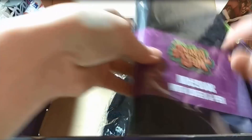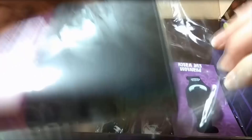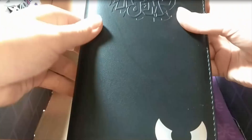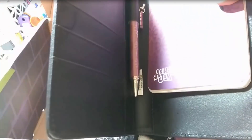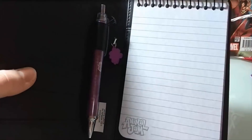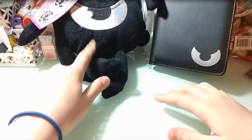The next thing I see is this Animal Jam notebook with cover and pen. I can see the phantom logo right over here, which is really exciting. It feels like leather — probably isn't, but it feels and looks like leather. We have this awesome notebook, and in here we have this pen which is so cute. It even has this little phantom charm — oh my goodness, this is so adorable. And then we have this phantom notepad with phantoms in the background. This is so cool!